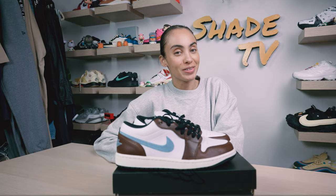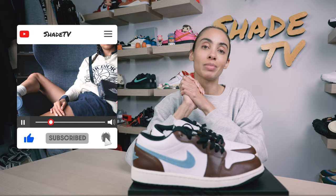Welcome back everyone to another unboxing and review. If you're joining us for the first time, welcome in. Be sure to hit that subscribe down below if you're not already subscribed to the channel, and give this video a thumbs up if you enjoy these unboxing and styling segments. Huge shout out to my Jordan family for sending these my way.